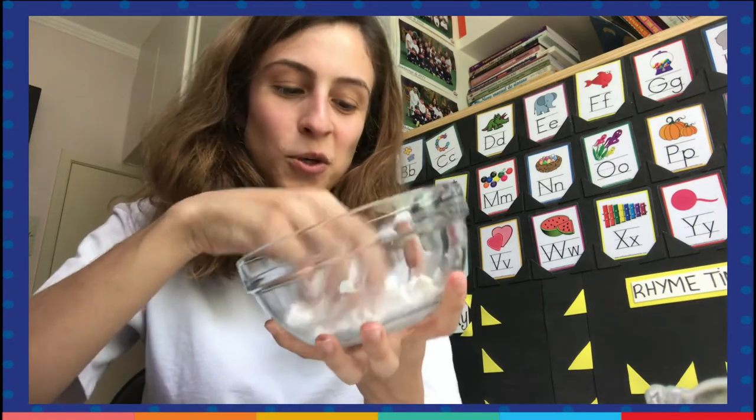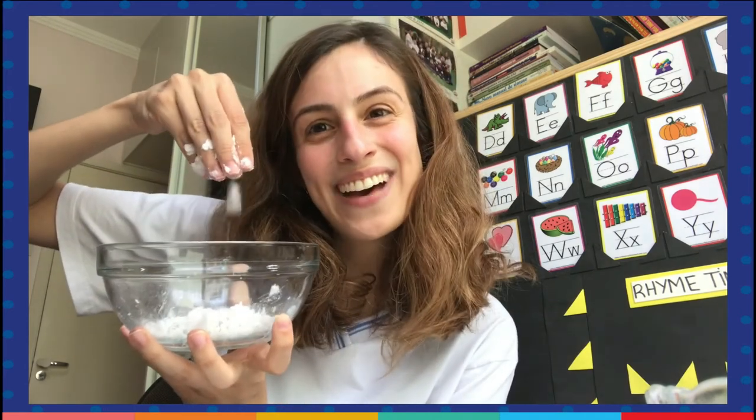I hope you like making fake snow. And if you make it in your houses, you should play. Take a picture and send me, alright guys? Bye bye!